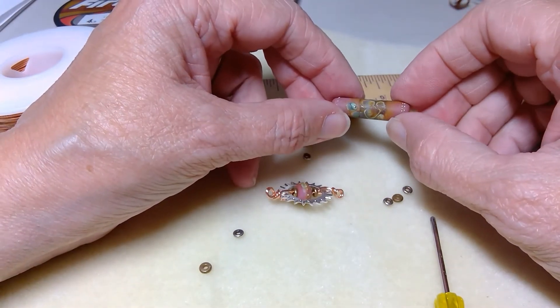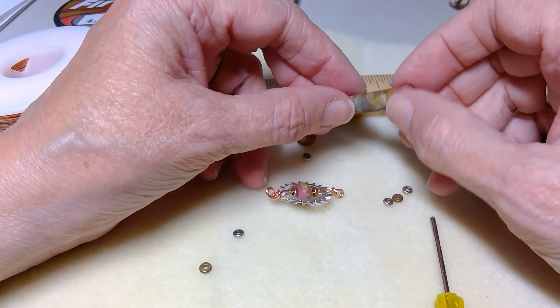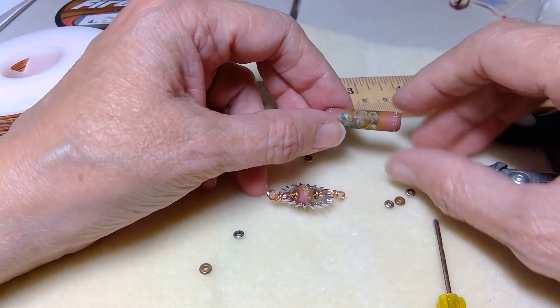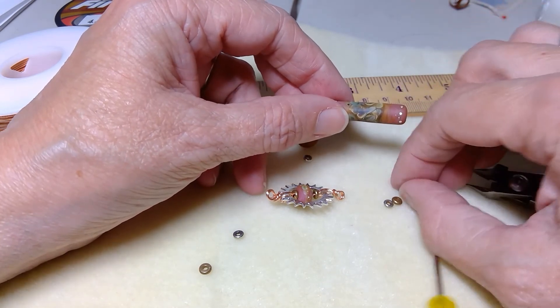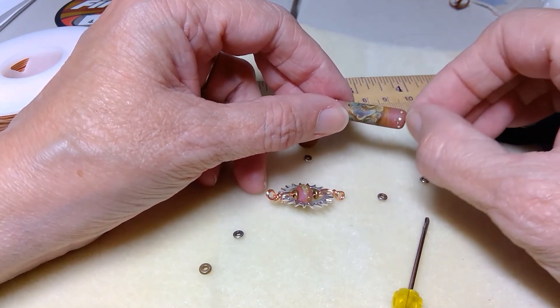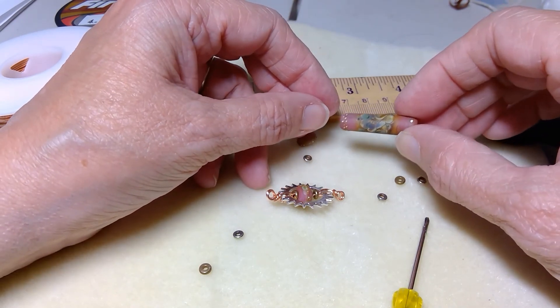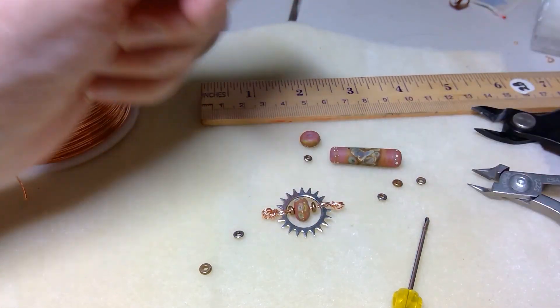The other thing that's different is the shape of the big bead is a little different. On this I'm just putting the little dotty end caps on the end and a spacer or two before I do the loops — otherwise it's the same as the other part of the video. So that's that. Thanks.